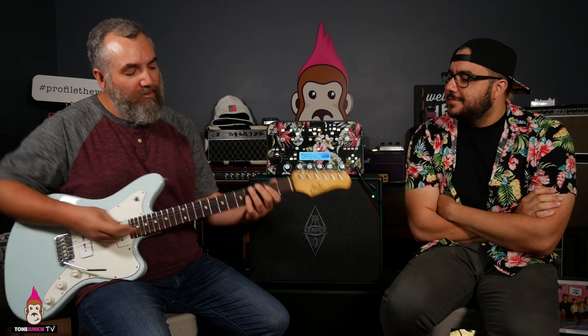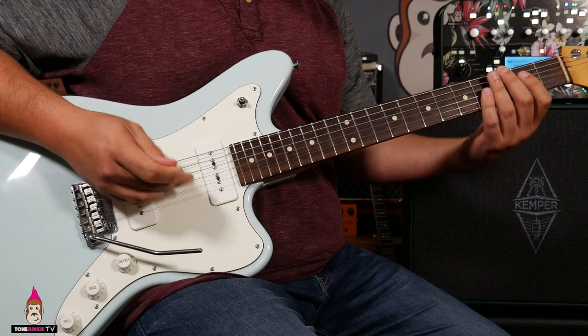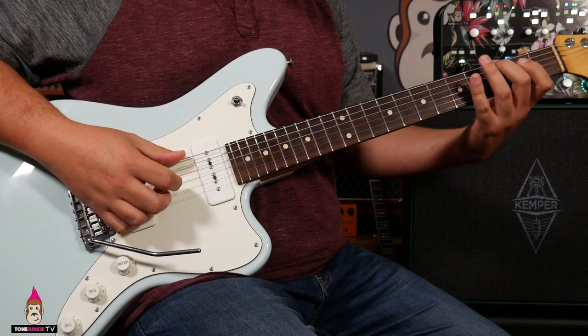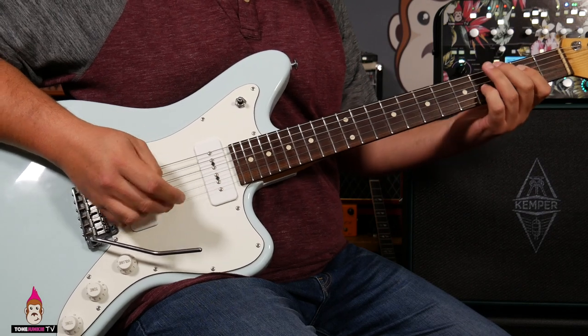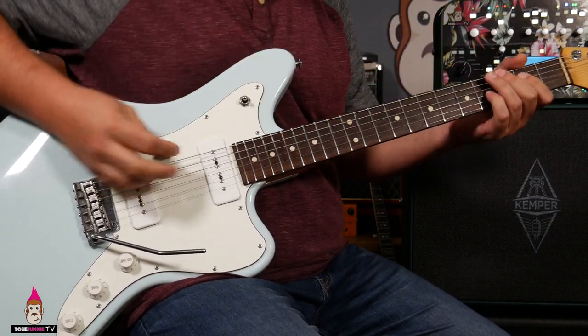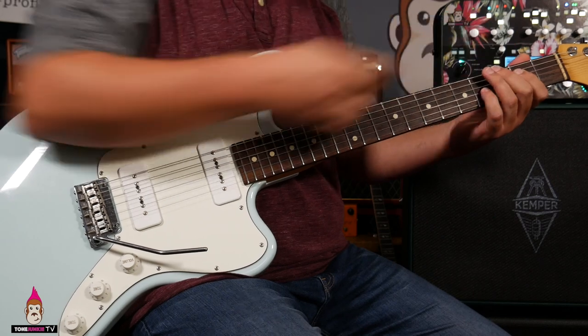So if we're in the key of G, we've got our low G here on the third fret. The shape I'm going to be using is G there, E on the D string, and then B on the G string. I'm muting that A string in between, so you just get those three notes.